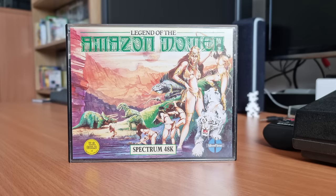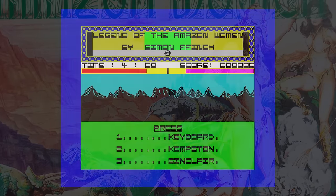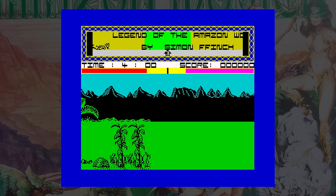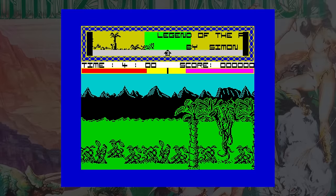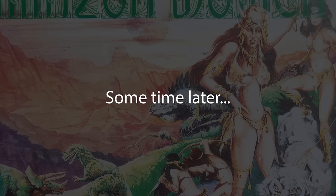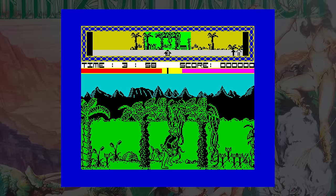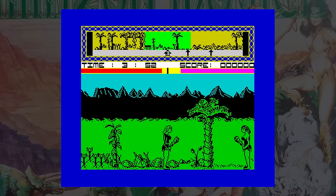Legend of the Amazon Women was released by US Gold in 1986. A plane crashes in the jungle and the only survivors are a woman and her daughter. Upon waking up, the woman finds her daughter missing and sets off to find her. The game starts with a very long scroll across the landscape — there's no reason for this and you just want to get on and start playing. Eventually when the game does start, the first thing I noticed was that it reminds me of two other games: Tier Nanog for the animation, and Fighting Warrior for the crap gameplay and general look.